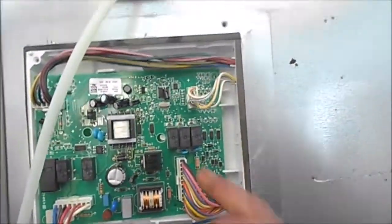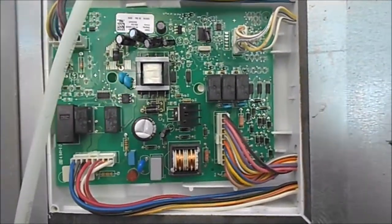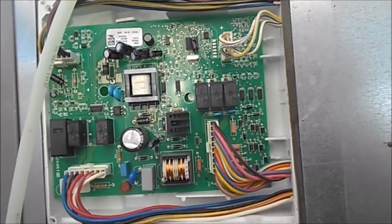So basically what I did is I pulled this board out and I replaced all the capacitors. All the little capacitors — they didn't look bad, but I replaced them anyway. There was a kit I bought; I think I paid like 20 to 25 bucks for the kit.